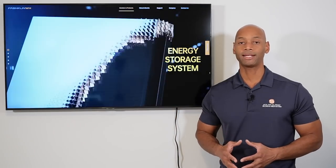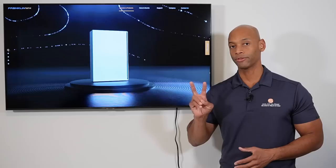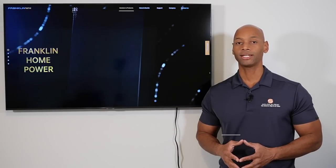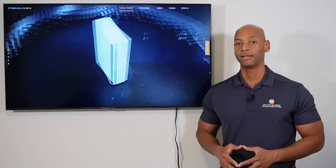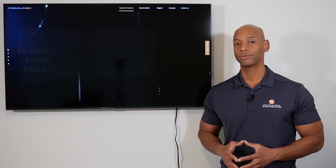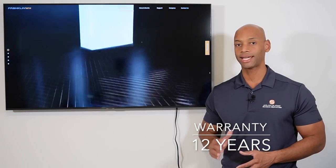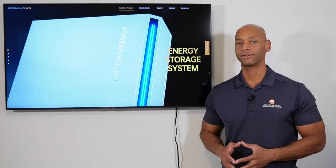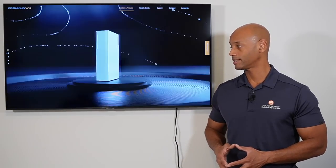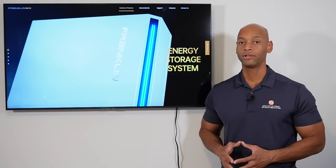In terms of storage capacity, each Franklin battery provides 13.6 kilowatt hours of storage, so for the two-battery whole house configuration you're looking at a total of 27.2 kilowatt hours. In terms of warranty, the Franklin battery comes with a market-leading 12-year warranty. As of this recording most other home batteries cap out at a 10-year warranty, although Enphase now offers the option to extend by five years — but Franklin offers the 12-year warranty standard.